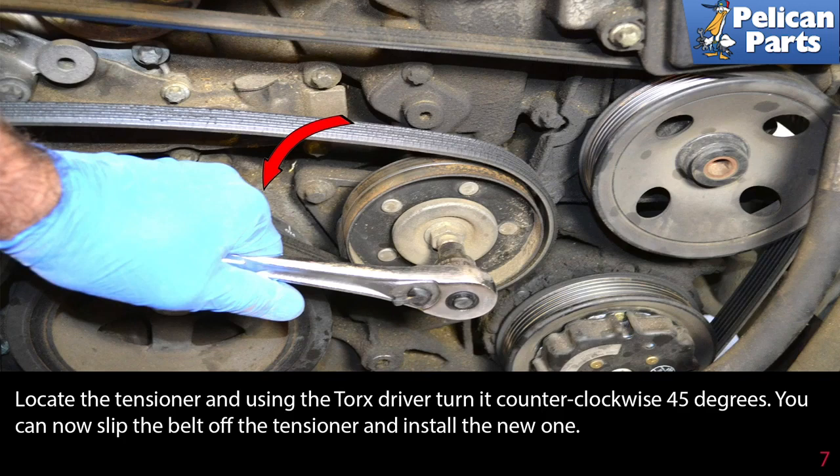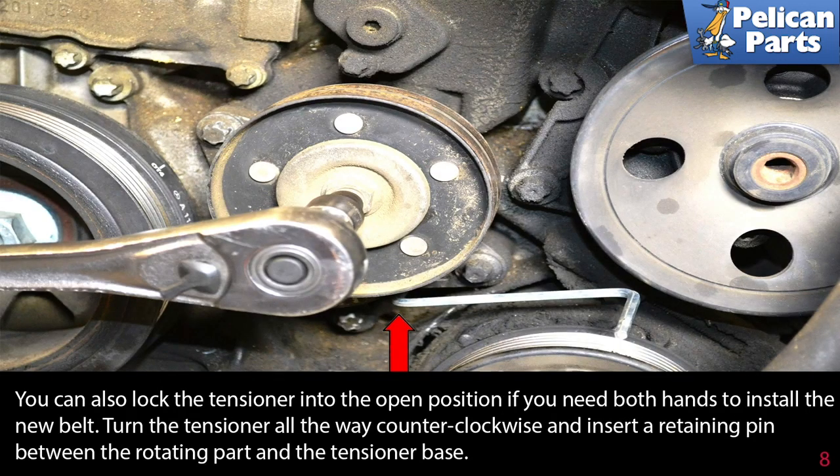You can now slip the belt off the tensioner. You can also lock the tensioner in the open position if you need both hands to install a new belt — turn the tensioner all the way counterclockwise and insert a retaining pin between the rotating part and the tensioner base.